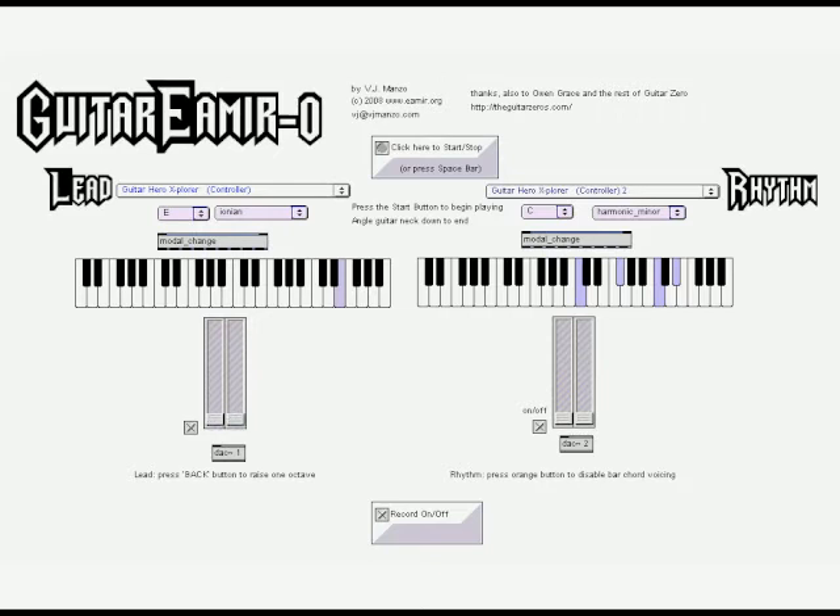The first four buttons are mapped to the eight notes of any diatonic scale with respect to any tonic. The fifth button enables chord mode, which allows each note to act as the root for the typical bar chord voice found in guitar literature. The back button allows the performer to switch the octave designation.